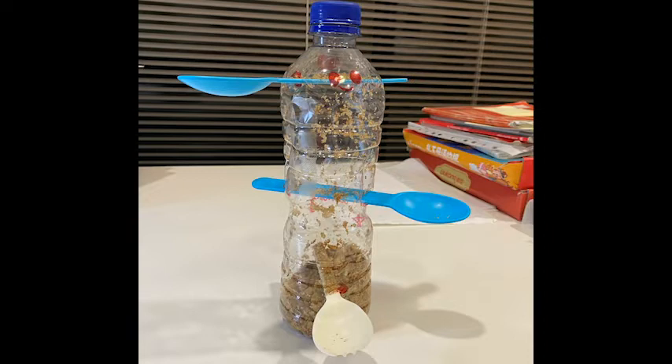With these bird feeders you could hang them up in the trees in your backyard, bring them to school and hang them up there, or you could just leave them on your kitchen counter and admire your amazing masterpiece.